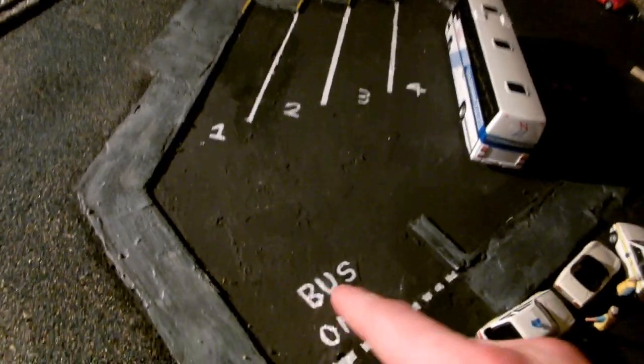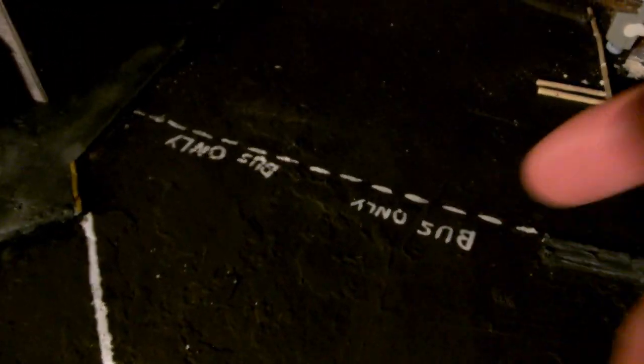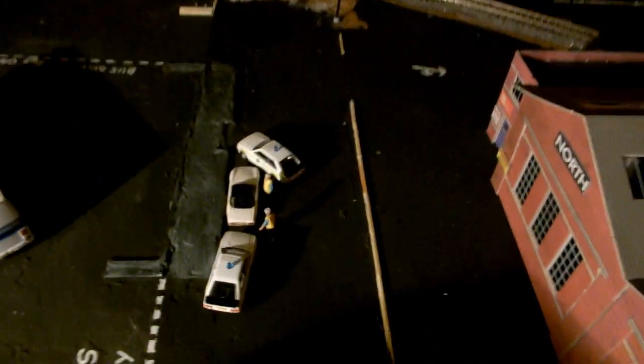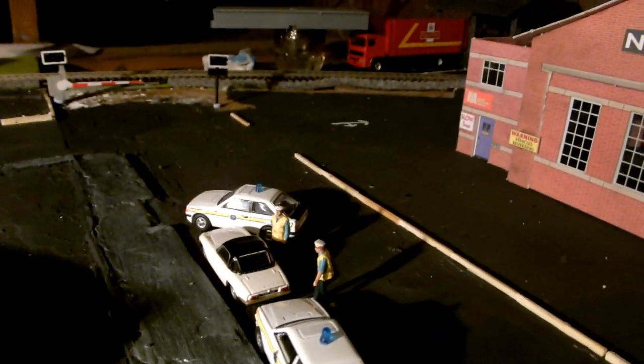I'm quite proud of this — 'Bus Only' painted freehand, which is quite good. There are dotted lines painted freehand too; they don't look too bad. There are bus only signs again over here, though these ones don't look as good because the ground is really rough, making it hard to paint on. There are little arrows directing traffic, and a little cameo here of traffic officers who've pulled over a speeding driver in a Lotus.